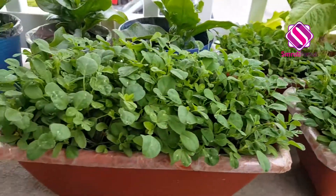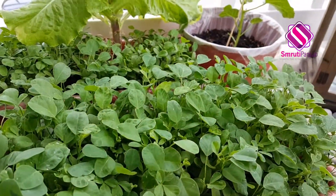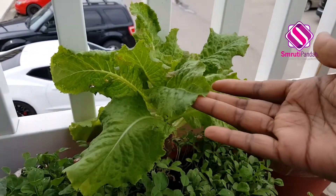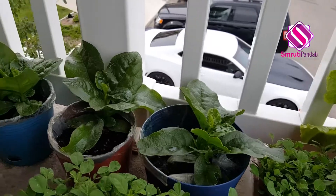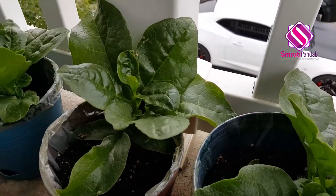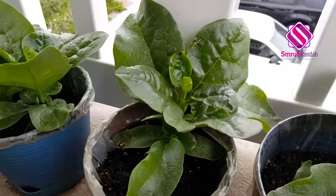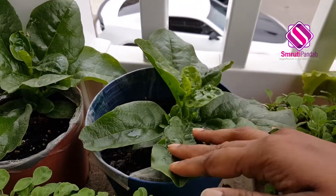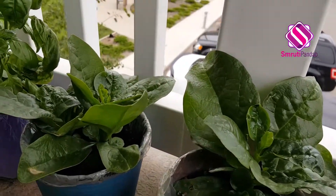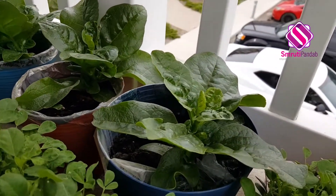Here I have grown fenugreek — that is methi. Now this one is once again a lettuce. Now this one is what I am excited about — look at this. Any guess? That's Malabar spinach. I mean poi — we call it poi in Odia. And as soon as it's going to grow a little more, a recipe of poi macho mundo che choda is a must on my channel.